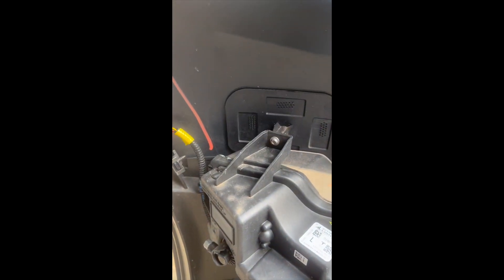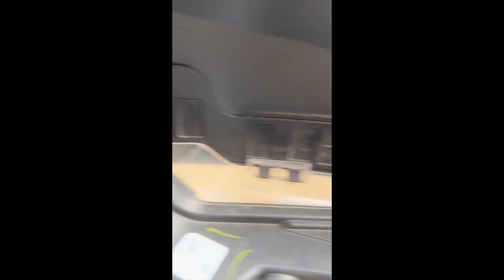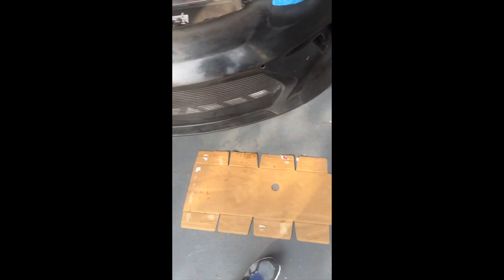And then I need to find a way to mount all these parking sensors. Let's take it off and try to get that sorted.